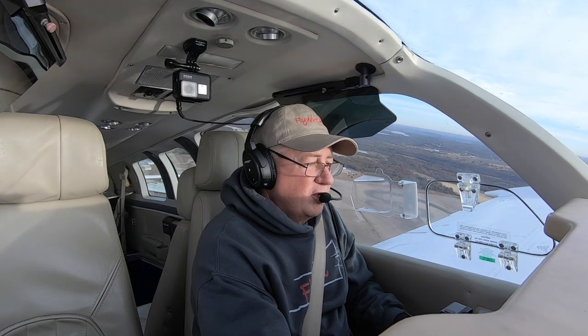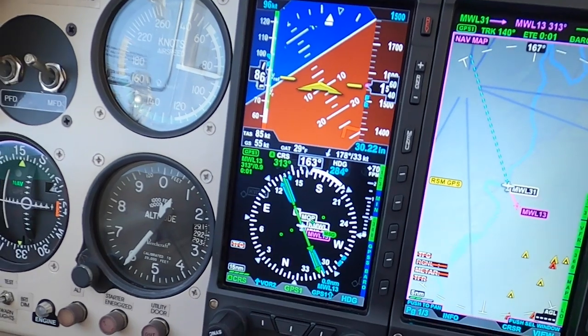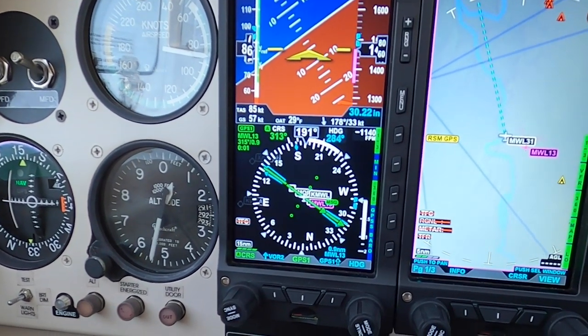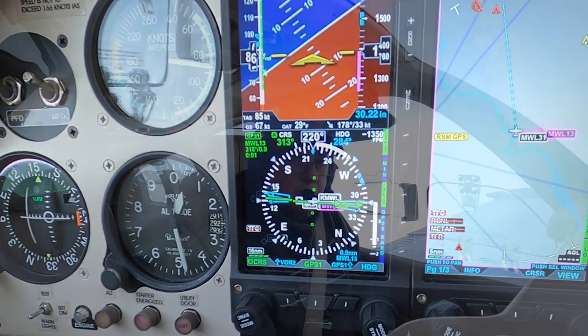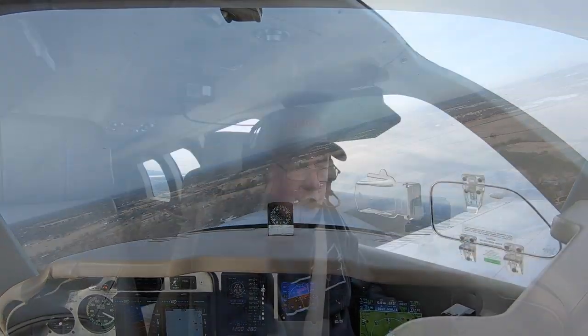There's my target speed. Climbing like a banshee — it's pretty cold today. 200 feet... 400 feet... 300 feet. One potato, two potato, three potato. There's no way. There's no way. We're going around.